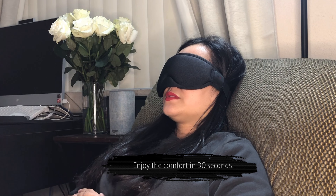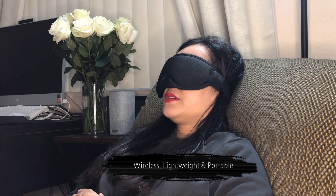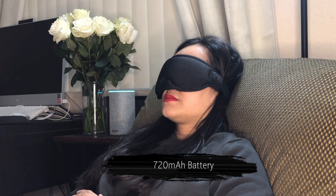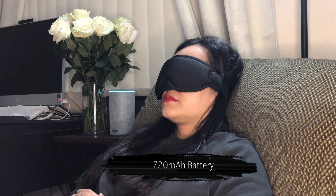Enjoy the comfort in 30 seconds — this is wireless, lightweight, and portable to use. It comes with a 720mAh battery and you can continuously enjoy eye massage for 60 minutes.